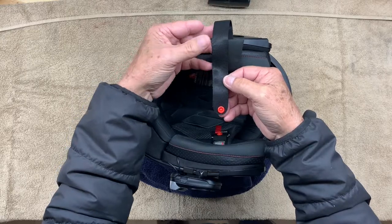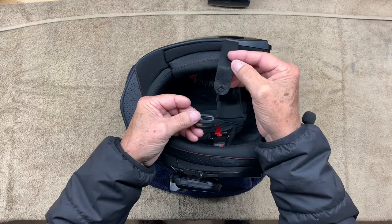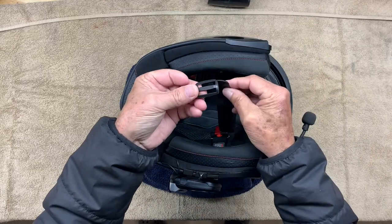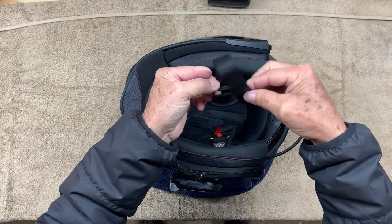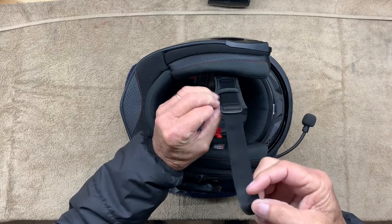One of the first things we have to do is remove this little snap off the end of the long strap. Once you have that snap removed, you're going to take that strap and come from the underneath side of this plastic piece. It goes through and then back down and through like that.